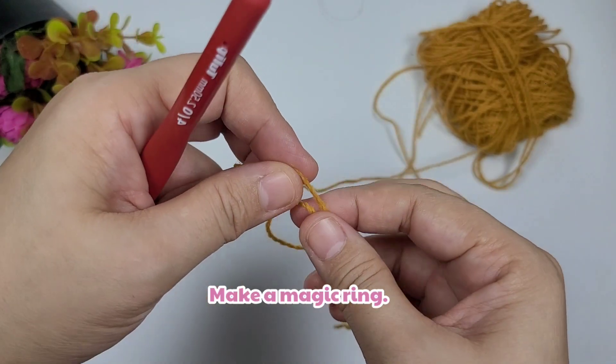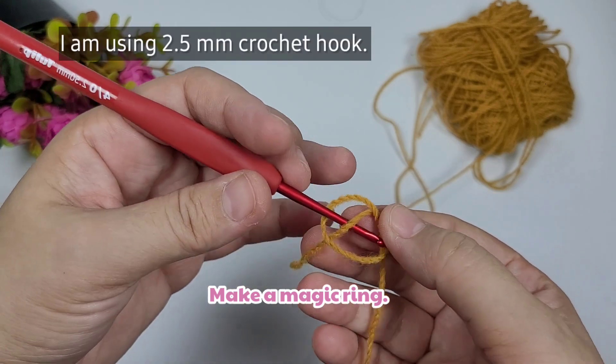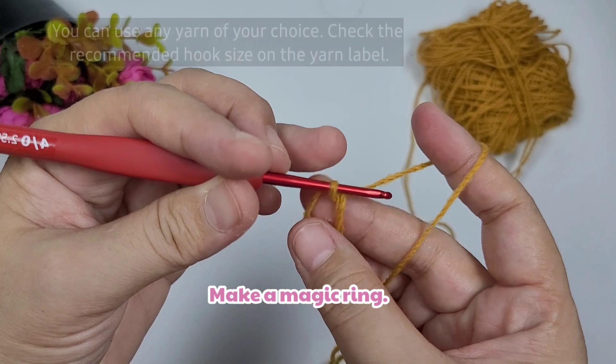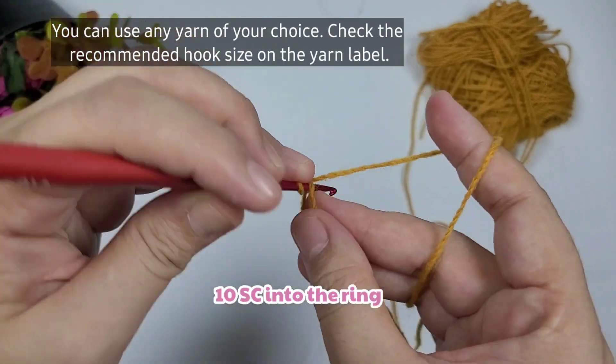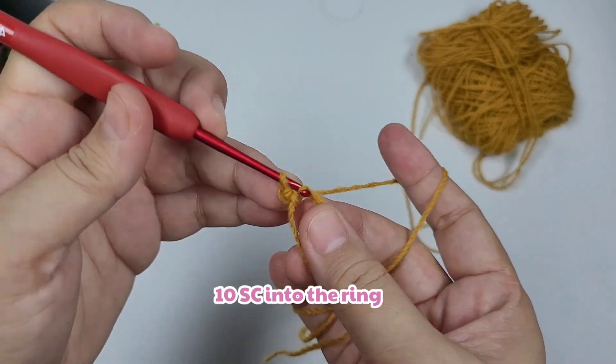To start this project, first we're going to make a magic ring. By the way, I'm using a 2.5 millimeter crochet hook. Then we're going to start by chaining one, and then we're going to do 10 single crochets into the ring.